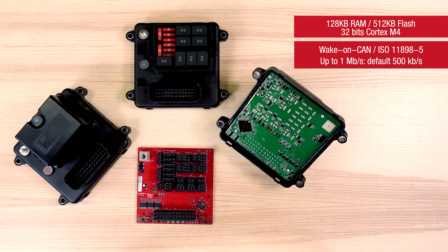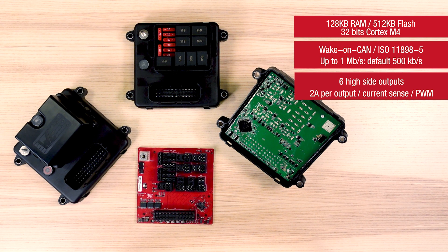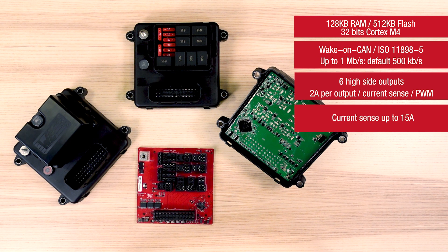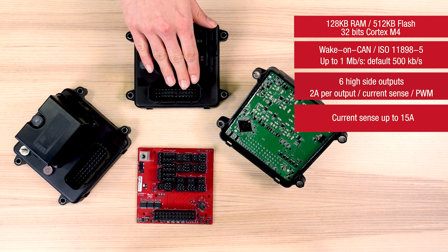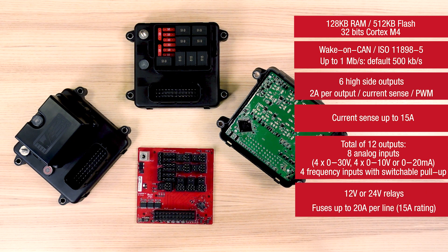The six high-side outputs are located close to the main connector. Using the SmartFET technology, those outputs are PWM-capable and can provide up to 2A per output. Close to the relay in this area, you can see the current measurement sensors. On the input side, on the main connector, you will find 8 analog inputs and 4 frequency or digital inputs with switchable pull-up. We can handle up to 12 input signals of different types and polarity. The whole system is 9 to 32 volts compliant, but the relay's voltage has to be matched to your system voltage.